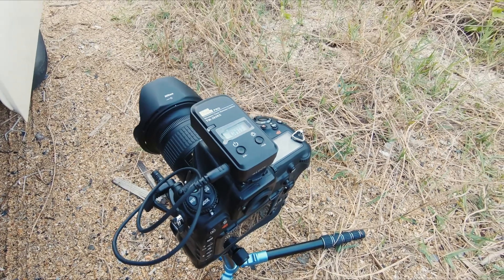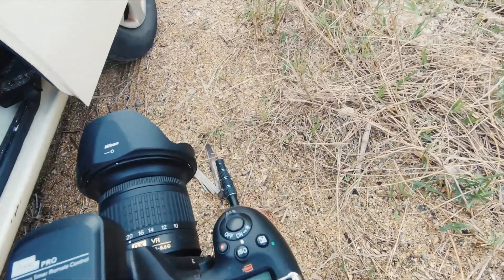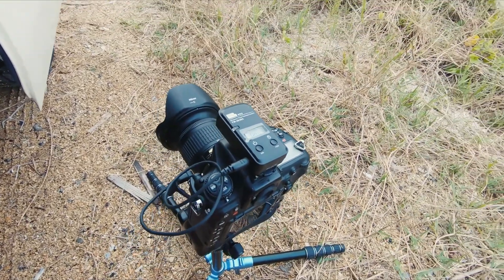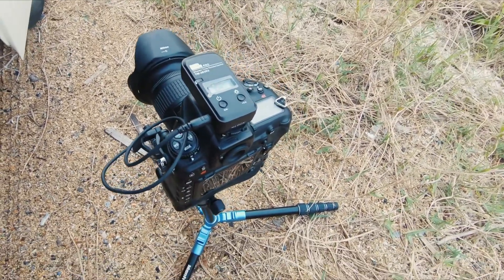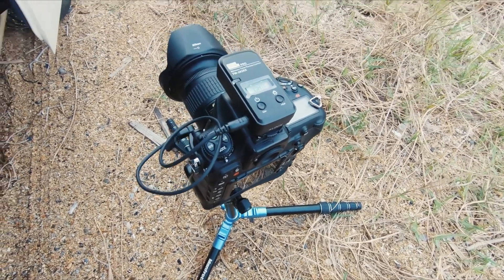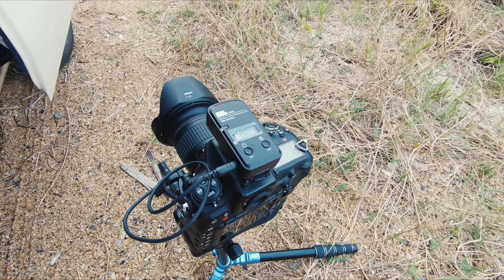One of the setups I'm going to use — I'm using a 10 to 20 millimeter wide angle lens on this Nikon D500 that I have here. I'm using a Manfrotto element tripod. It's a little aluminum tripod. It's super awesome. Folds up real nice and compact.